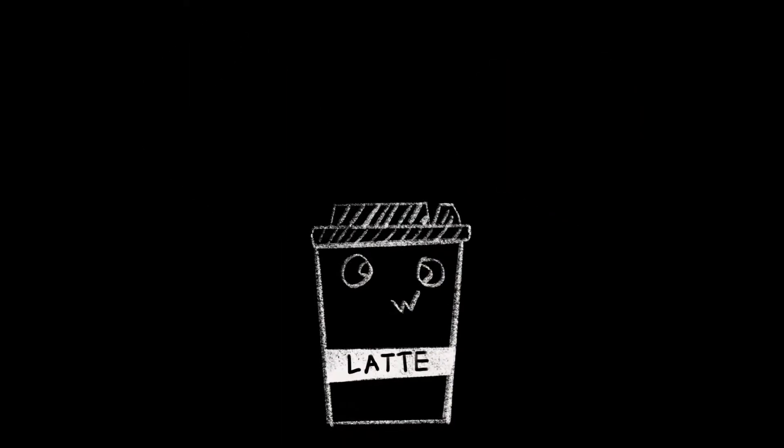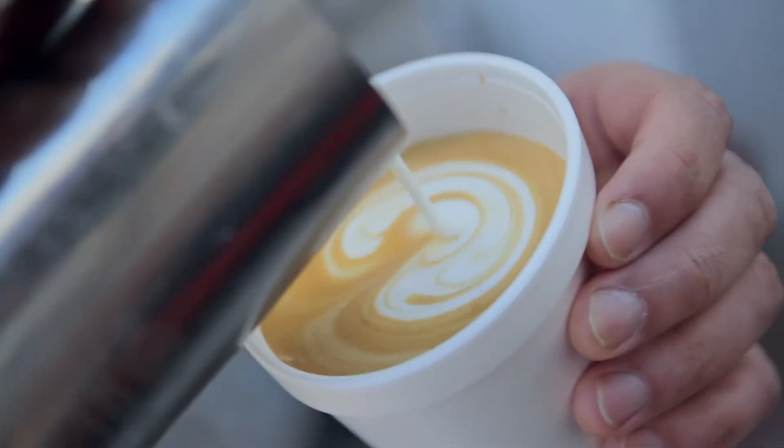That concentrate is what we call espresso. On top of the espresso, we can add steamed milk to make what we call a latte. And when you pour your latte, you can create what we call latte art.